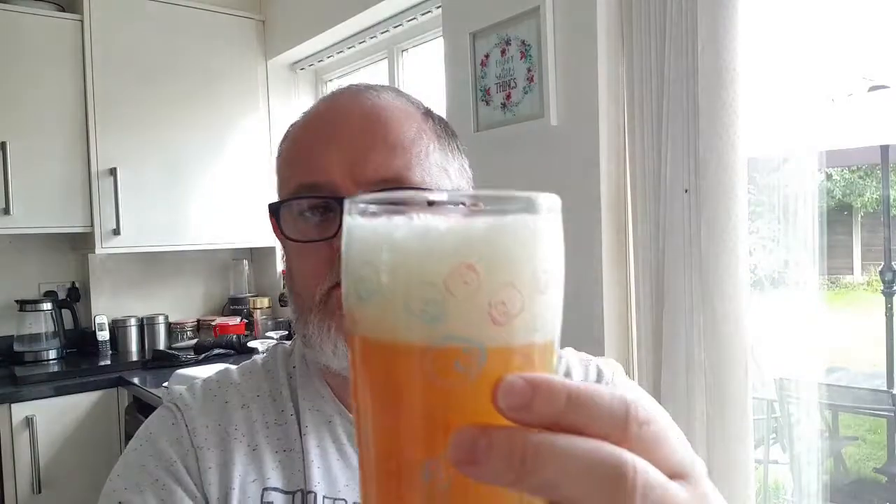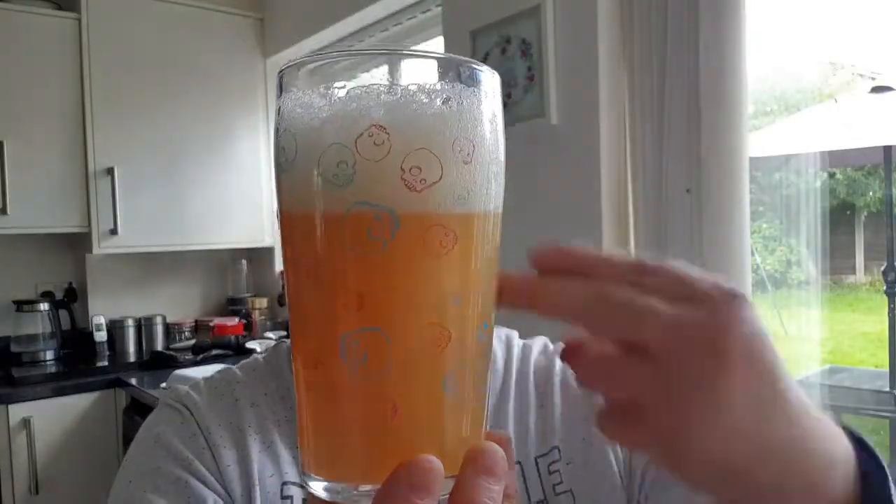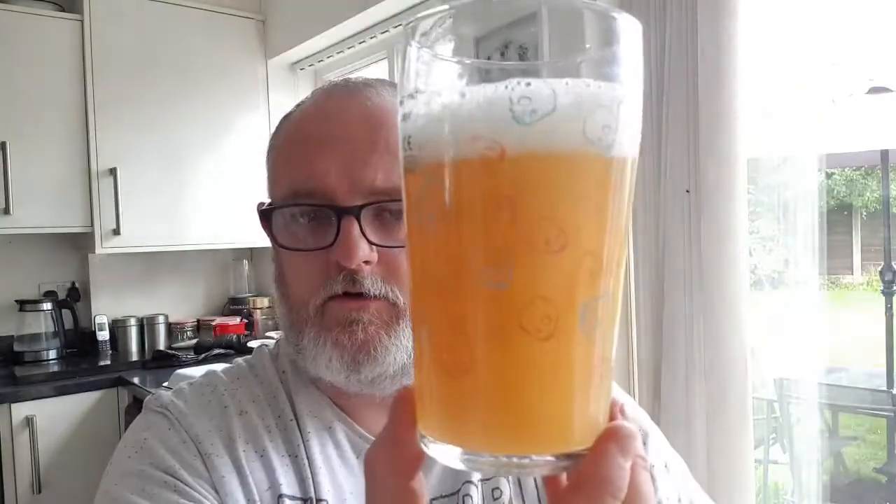Beer in a glass — what have we got? Very hazy, bright orange beer, two fingers of white, slightly off-white, rugged soapy head. No floaters in it. It actually looks really nice, looks very juicy. Let's get a nose on it, let's see what we can smell.